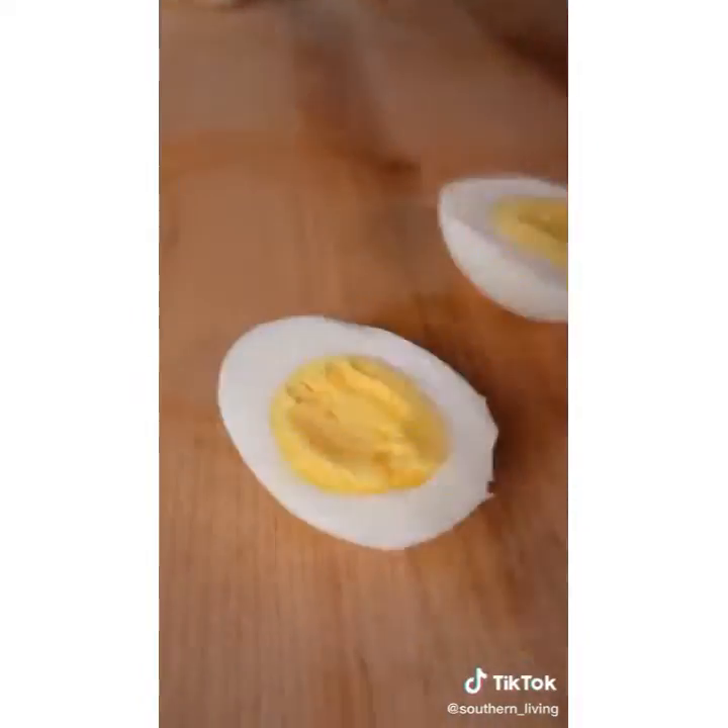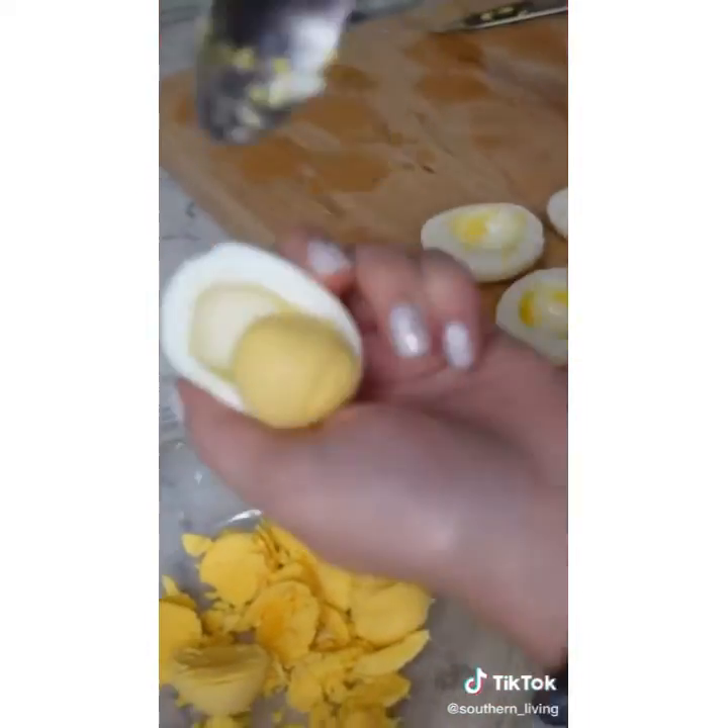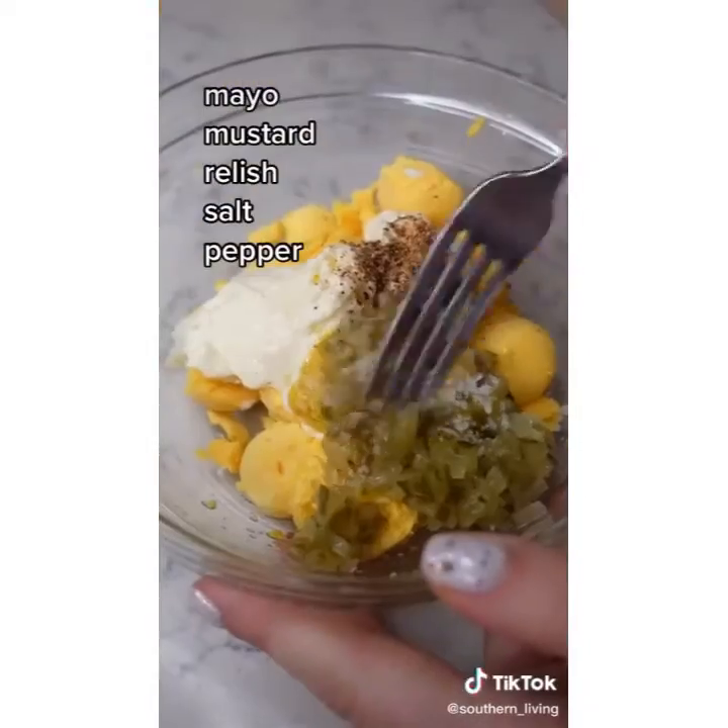Cut the eggs in half and make your filling any way you like it. I made mine super simple with mayo, mustard, relish, salt, and pepper. But you can put in whatever you like.